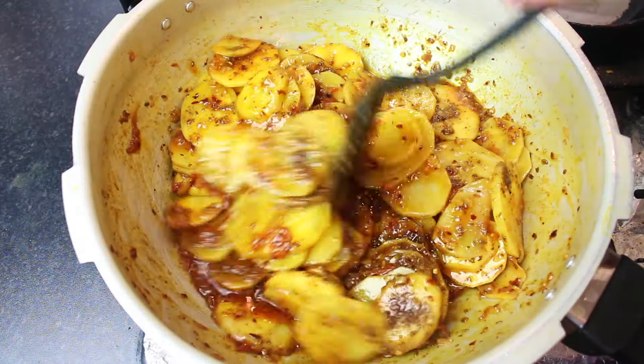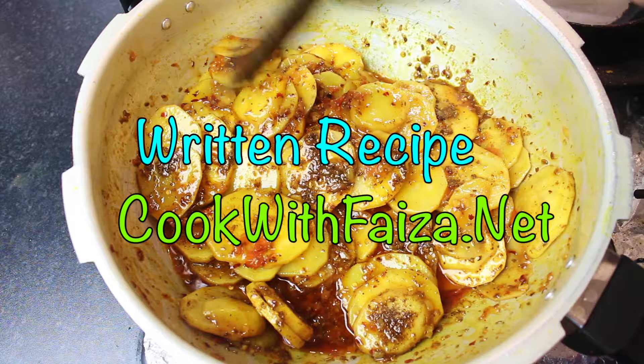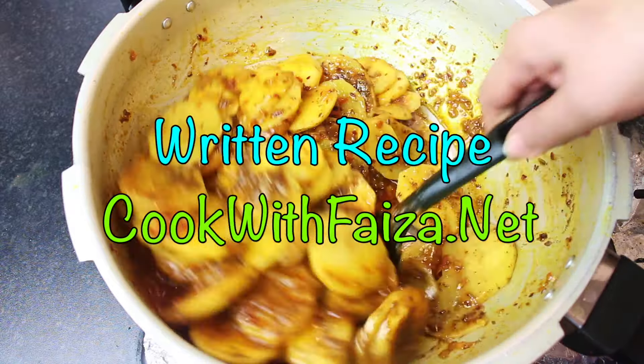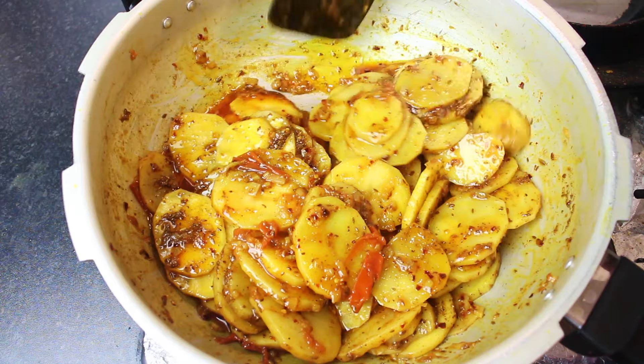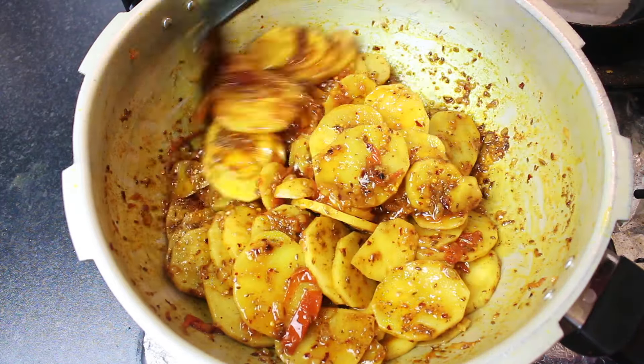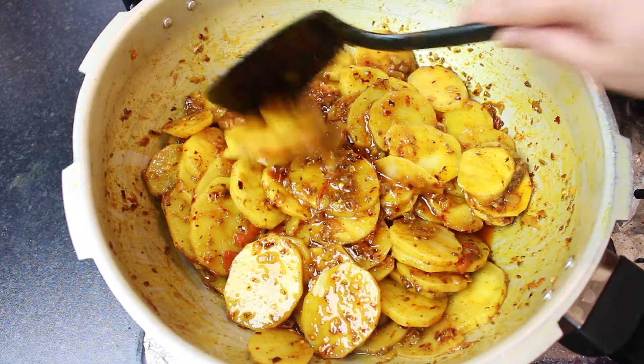This is a very delicious recipe. It is simple. When you don't have time and you want to do something quick as a dinner, or when you are coming home, you can make it quickly. You can enjoy it with roti or paratha.